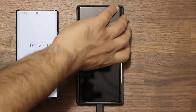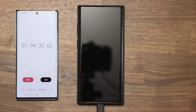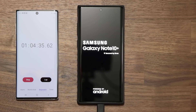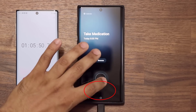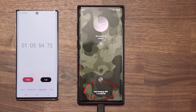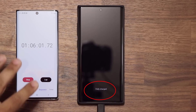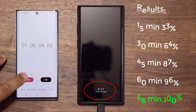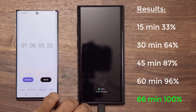We are at one hour, 4 minutes and 24 seconds. Let's turn on the phone — we are at 98%, almost 100%. At the bottom of the Note 10 Plus, you can see it's 99% charged, one minute left until full. We're done — one hour and six minutes in total. So that was fully charged from zero to 100% in one hour and six minutes with the included 25 watt charger.